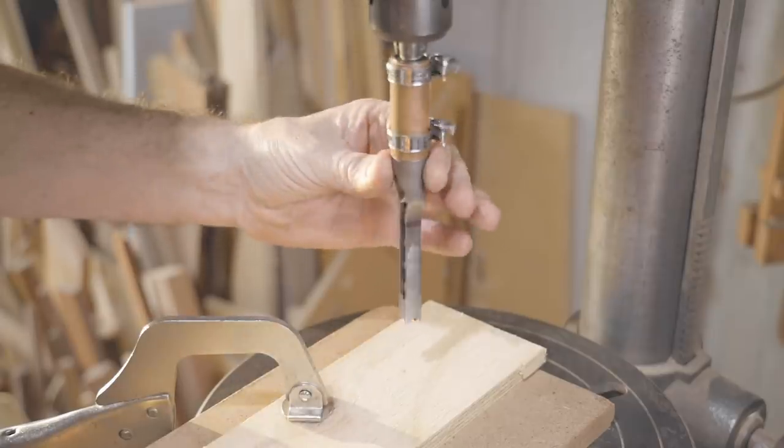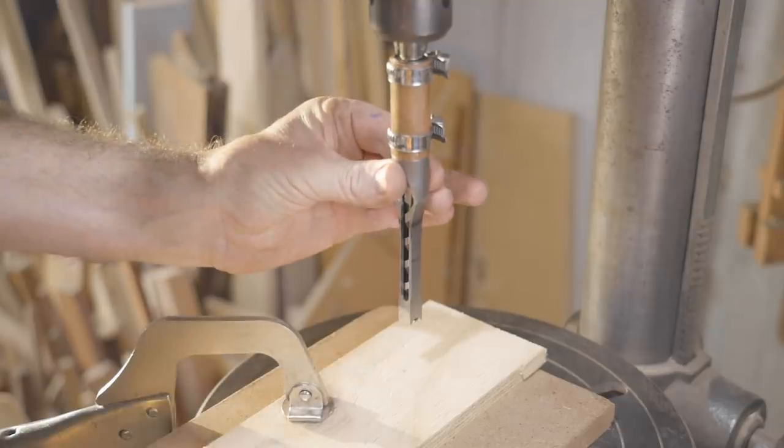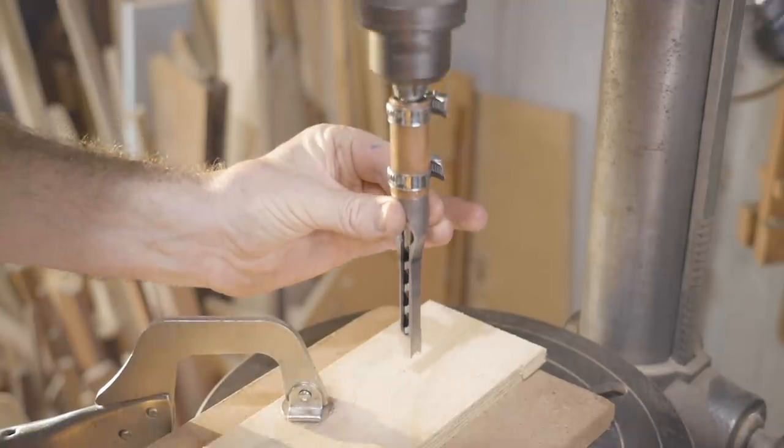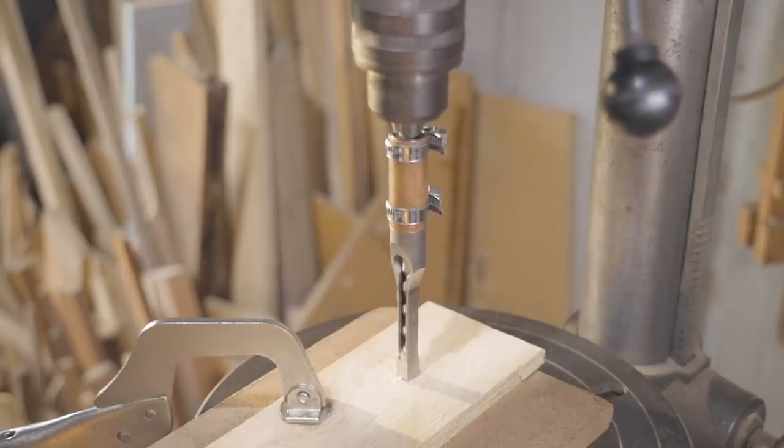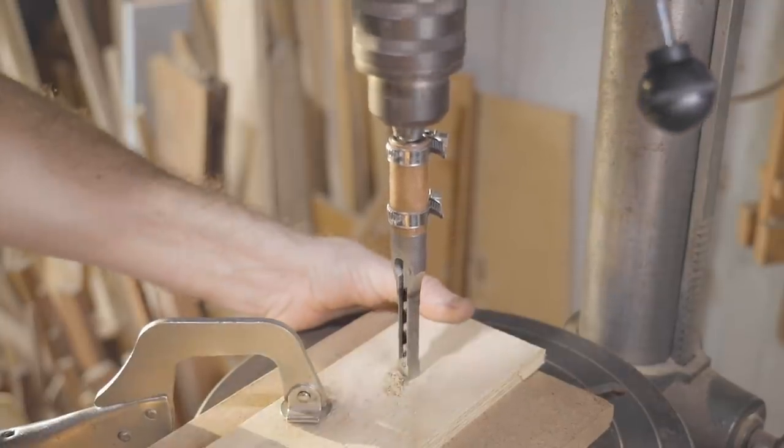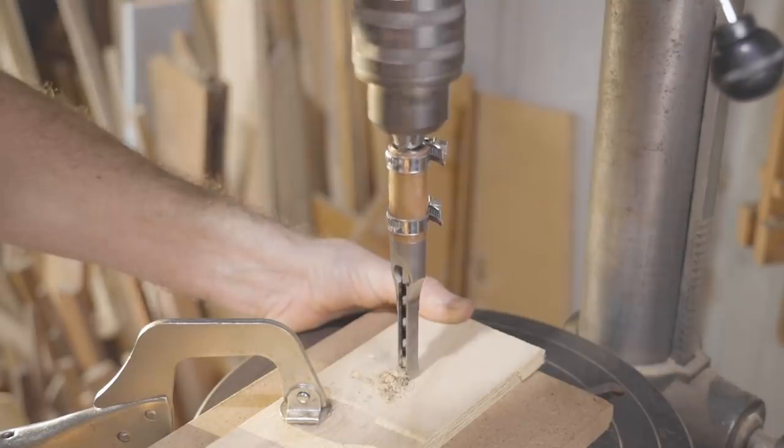Just to show how the chisel and the drill bit move independently of each other, I'll hold onto it while I'm making a cut. I wouldn't recommend doing this, but it does work — and once the chisel engages onto the wood it won't move, and it works perfectly well.